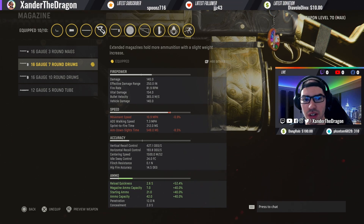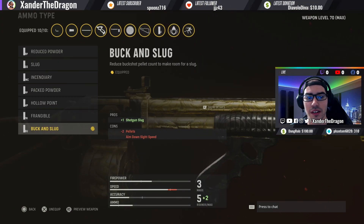I like to use the 16 Gauge 7 Round Drum. You could use the 10 Round Drum, but I don't prefer the extra magazine size because it takes away some of your mobility.